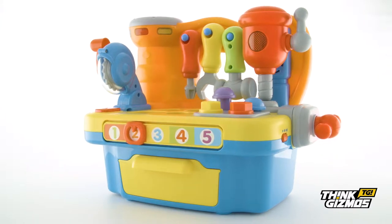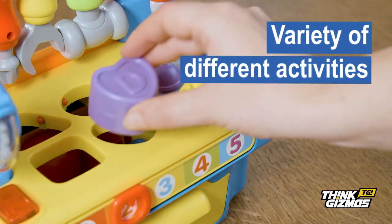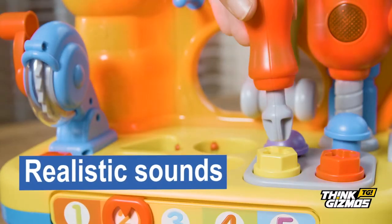Learn and play to the tunes of the musical workbench, featuring a large variety of different activities including shape sorting, ball, screwing and hammering games with lights and fun sounds.